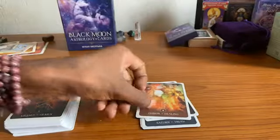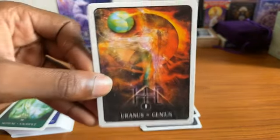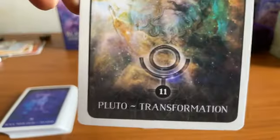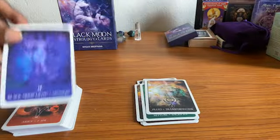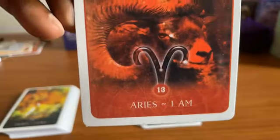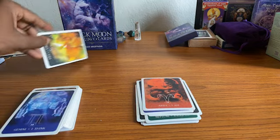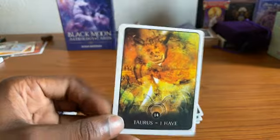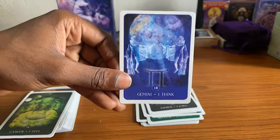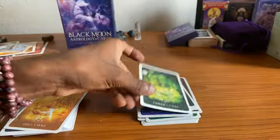Chiron — healing. Hopefully that music isn't too loud. Uranus — genius. Neptune — sacrifice. Transformation — Pluto. I'm breezing through these because I've already used the Black Moon Astrology cards in the bigger version. If you want to see them in use, go check out my Black Moon reading I just did — it talked about a divine partner, twin flame, divine soulmate union, entrapment. You'll probably want to check that out.